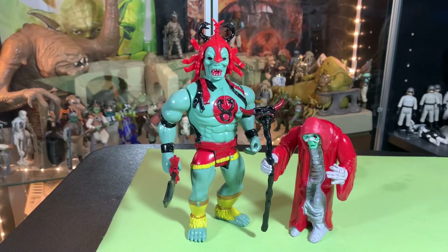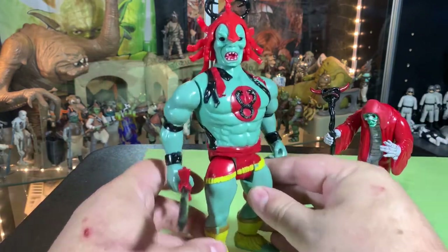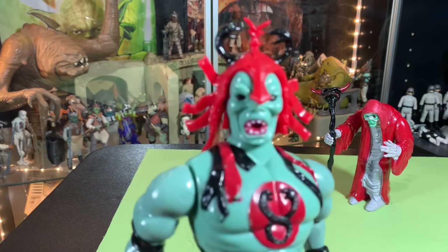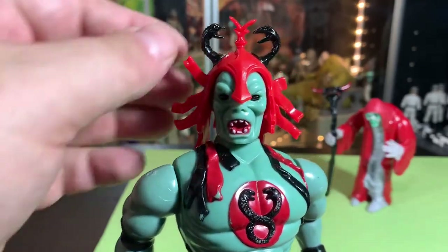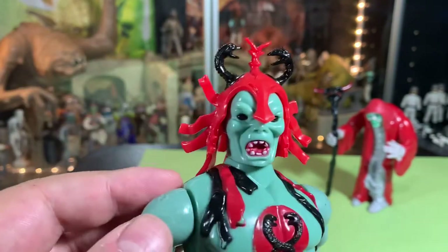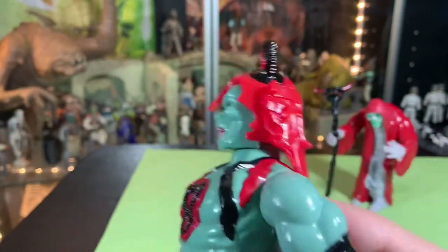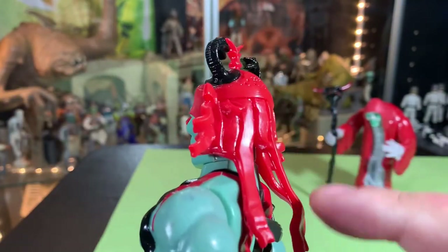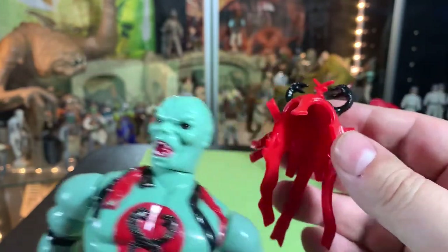Okay, hopefully that works better — usually if I clean the lens and play with it a little bit it'll stay in focus. And now we have Mum-Ra the Ever-Living. He's got this cool headdress, like a hat-armor thing, with these two snakes — black and red — with tails falling down the back.